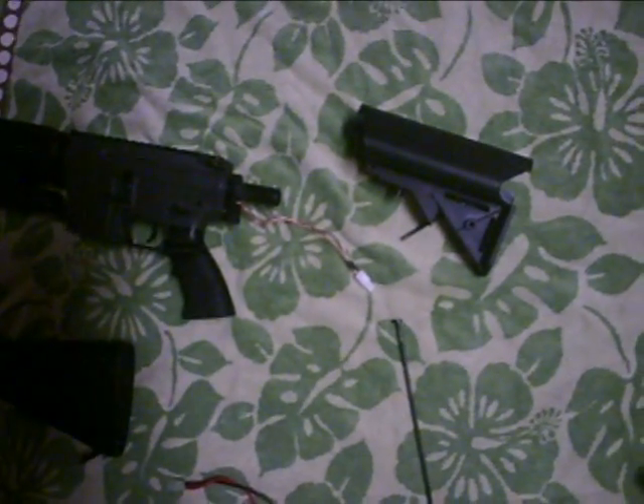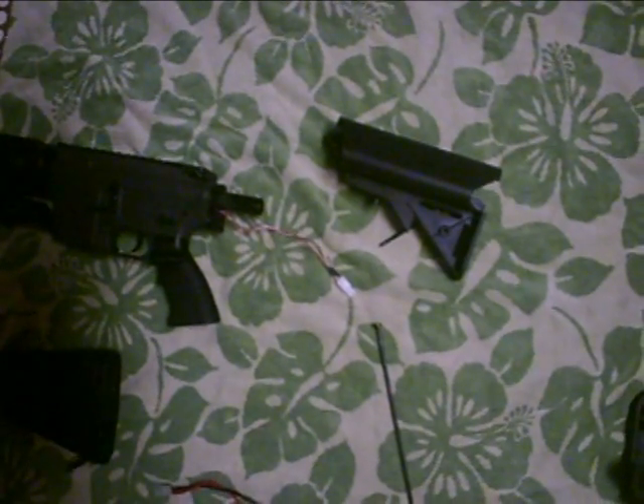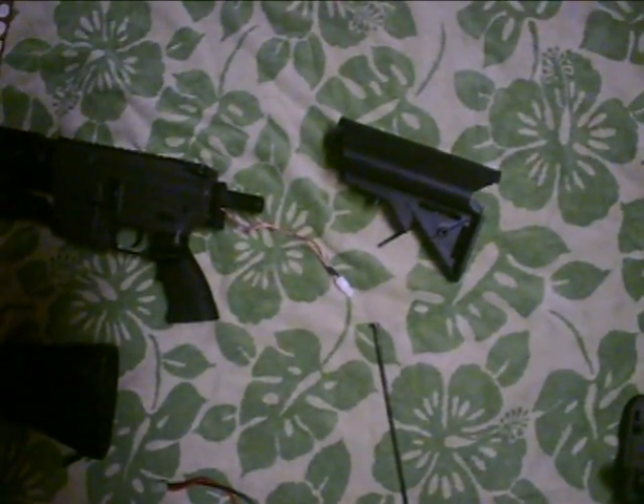That's basically all there is about the crane stock. I hope you guys enjoyed this video and I hope it was very helpful. I'm Airsoft Beach, signing off.